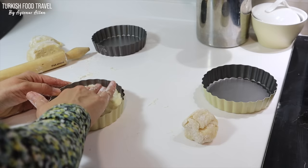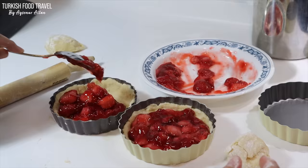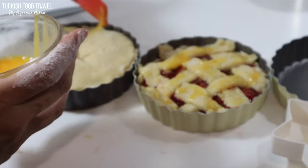I used small pie pans, but you can also make hand pies just by making them rectangular. I filled them with strawberry filling, made some patterns with the leftover dough, and baked them along with the sourdough bread.